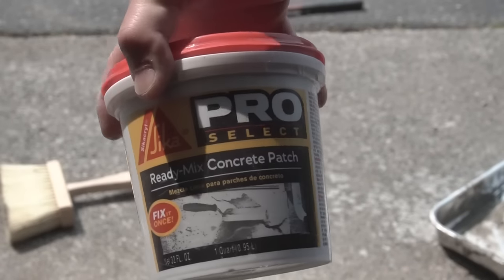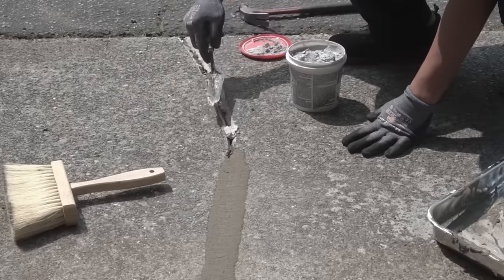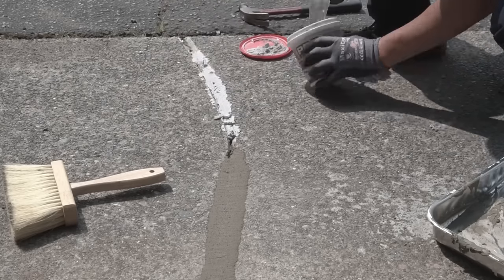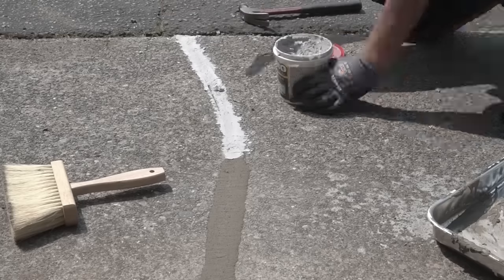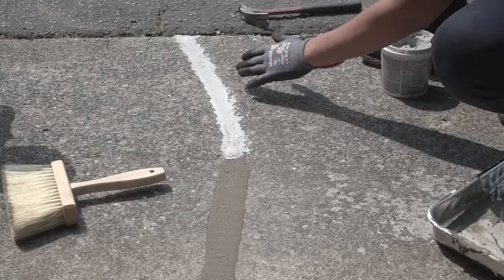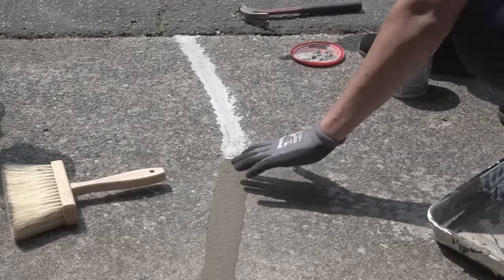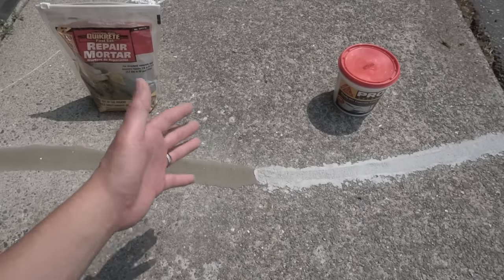For the other half, I'm now going to use the Pro Select pre-mixed concrete patch. You're going to leave it rough like this and let it dry. We'll probably apply a second coat because this might shrink.